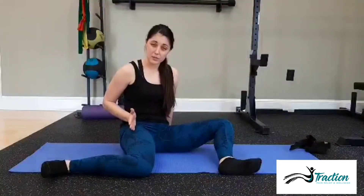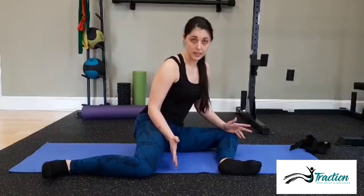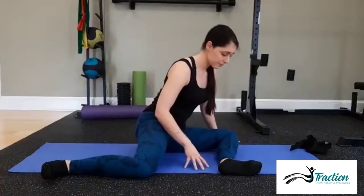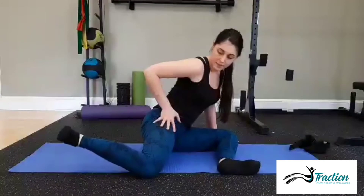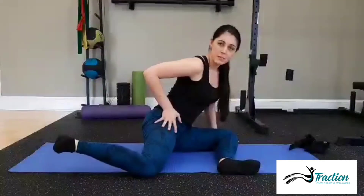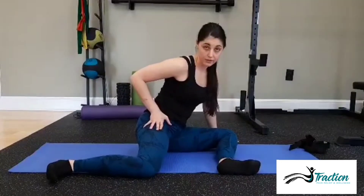After you've held this for about 10 breaths, you're going to lean forward again and we're going to practice active mobility and active internal rotation. We want to teach our muscles to use the new range we've given them. To get active internal rotation, you're going to work to lift that back foot off the ground. This may be really difficult for you at first, and if your foot doesn't move, that's okay — it's the effort that counts.